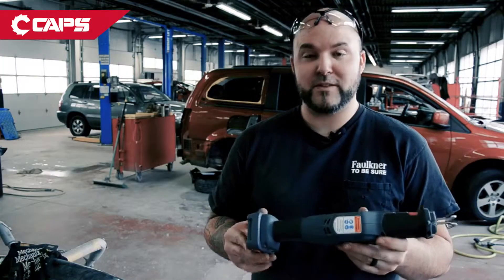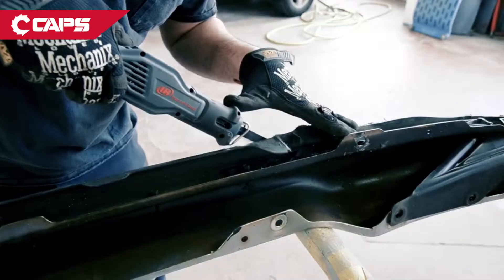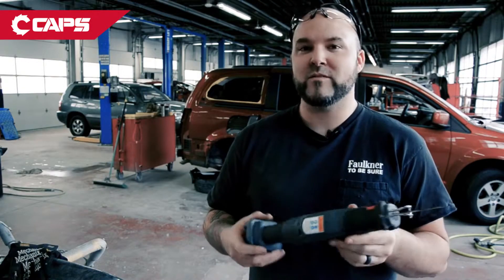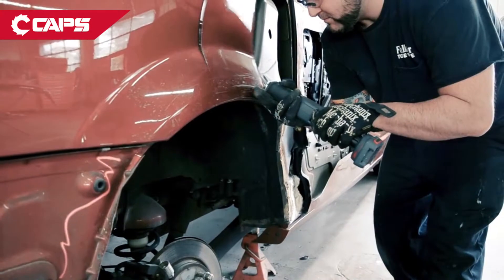I can cut a multitude of things with it. I've cut aluminum, I've cut plastic, I've cut metal, bolts, high strength steel — all of them with one blade, one shot, good to go.